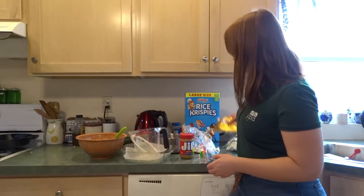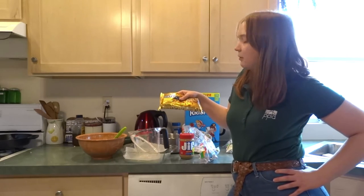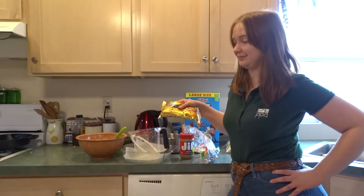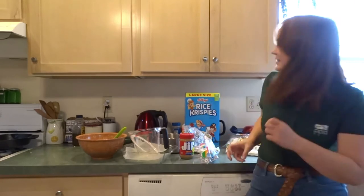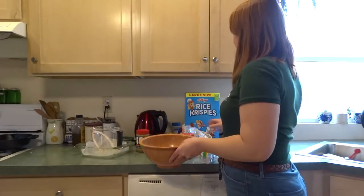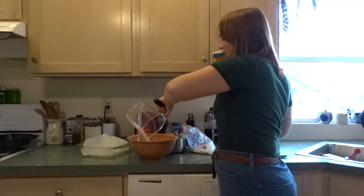And we need some semi-sweet chocolate chips. We won't be using a whole bag of these, but you can if you want. Step number one is to put four cups of Rice Krispies into the bowl. Four cups into the bowl!